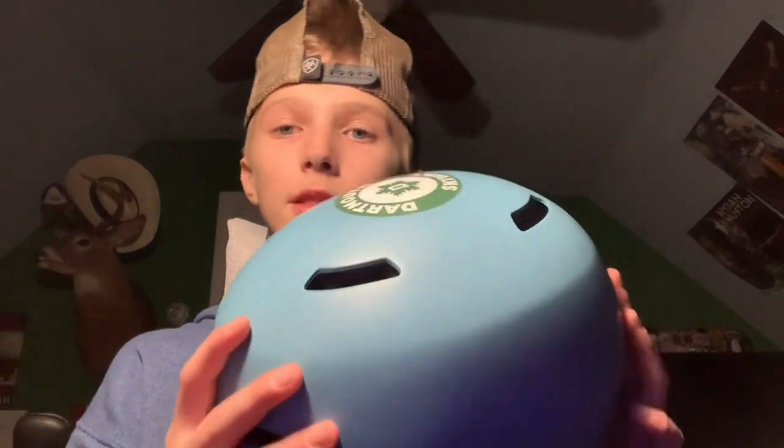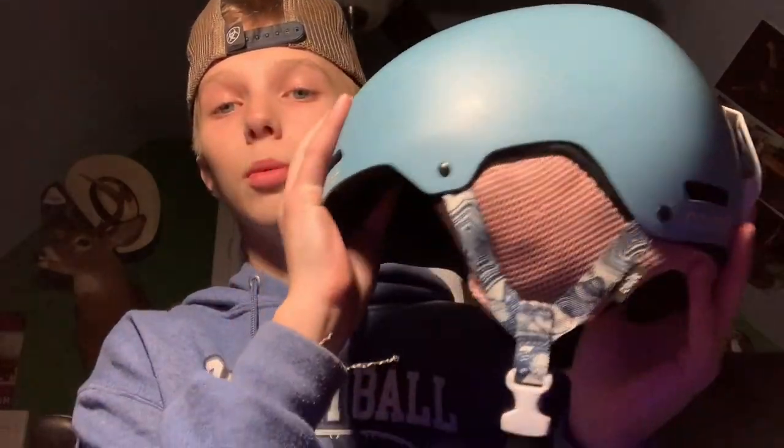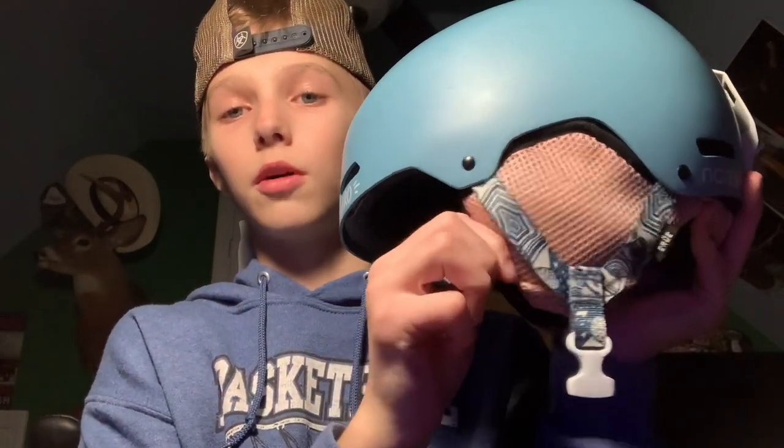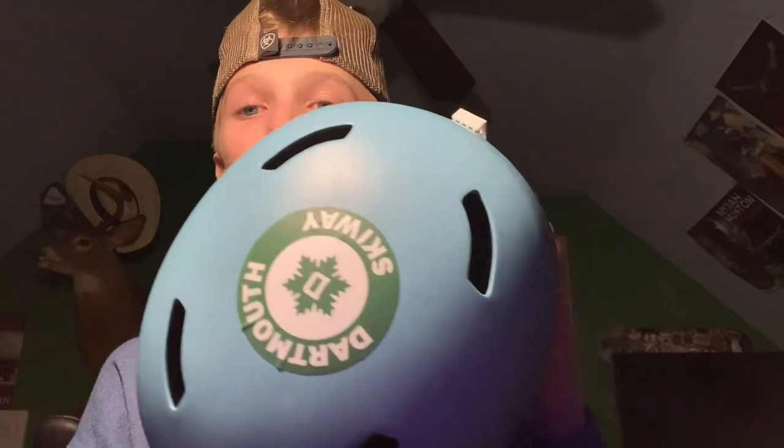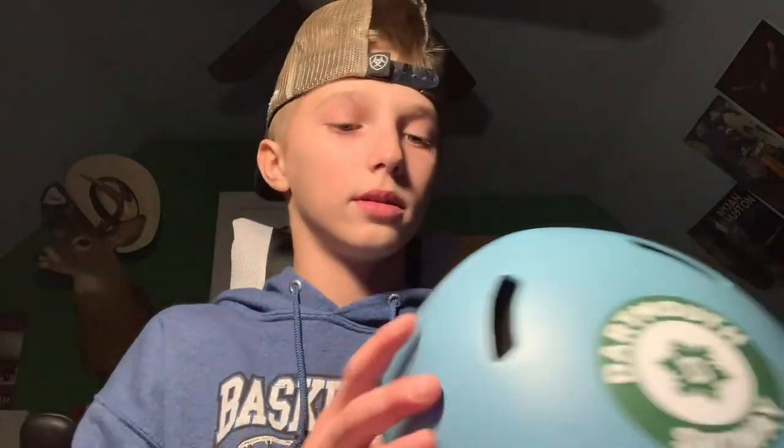So this is my old helmet — don't ask me, it's a women's helmet as you can tell by the straps and stuff. But I like the women's helmet because this earmuff thing comes down to here, whereas most go down to here, and it's just way comfier. I've got the Dartmouth Skiway sticker on the top.